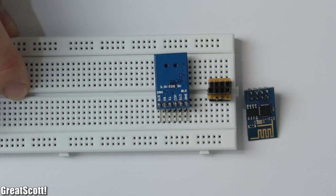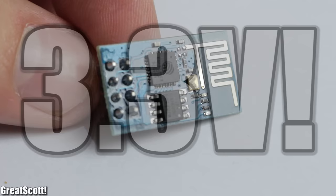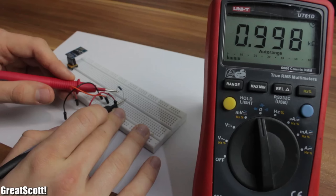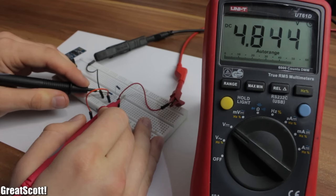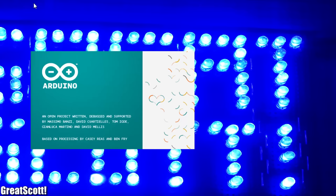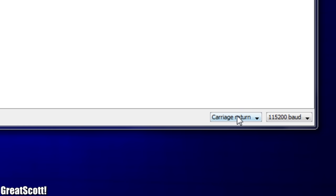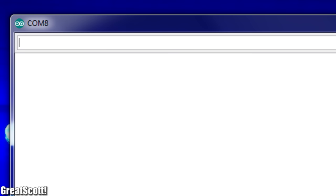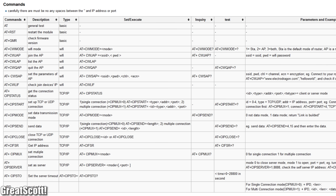Let's hook this up to my FTDI breakout and test it. But wait — this thing works with 3.3V, even the receive line, so the 5V signal from this chip can destroy it. Let's build a simple voltage divider with a 1K resistor and a 2K resistor, changing our 5V down to 3.2V. I hooked everything up as described, opened the Arduino software, and used the serial monitor. I set the baud rate to 115,200, fired up the board, and it says ready — awesome.